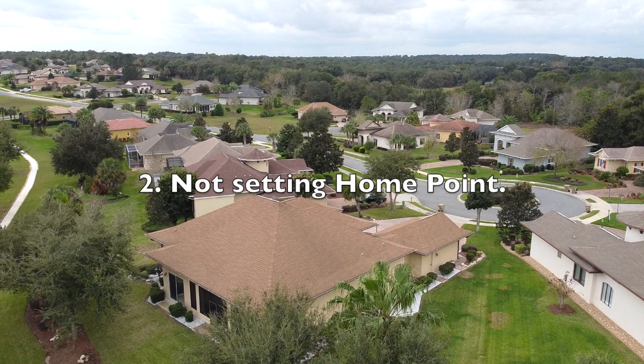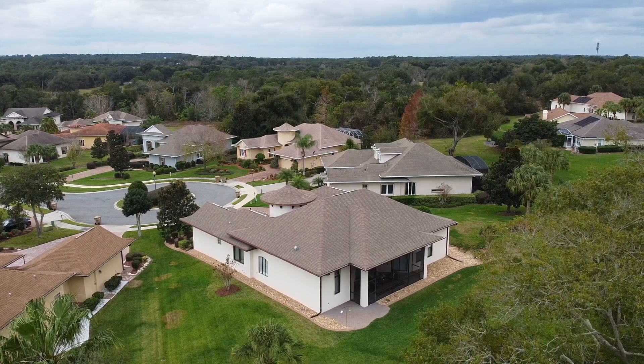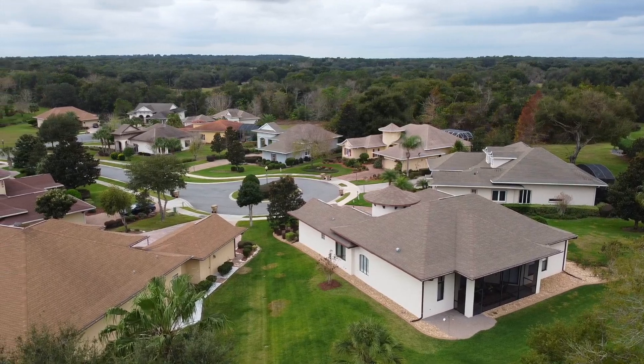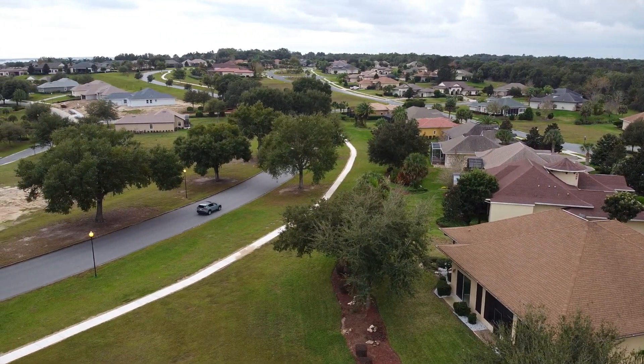Number 2 mistake is not setting my home point to make sure the drone knows where to come back during a return-to-home operation. I learned this by tapping on the map on the lower screen on the app. Make sure that the yellow dot with the letter H on it is where you want your drone to come home to.